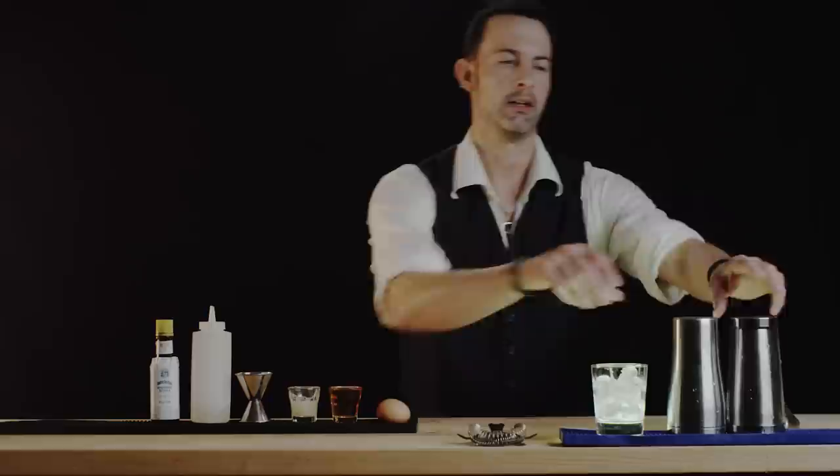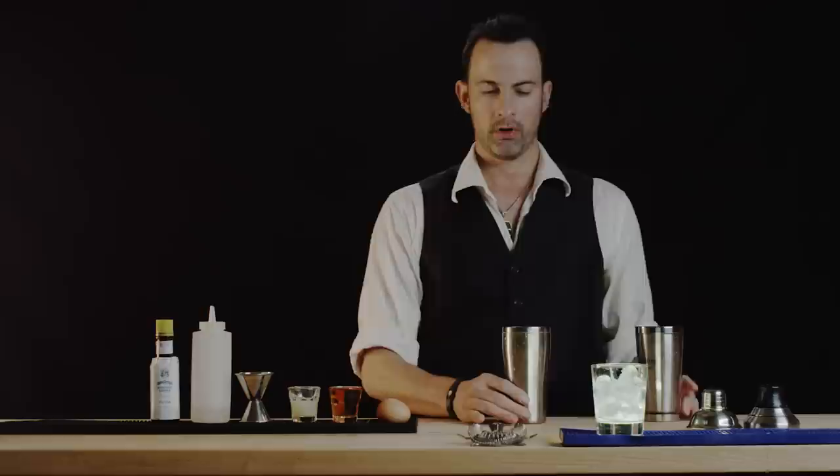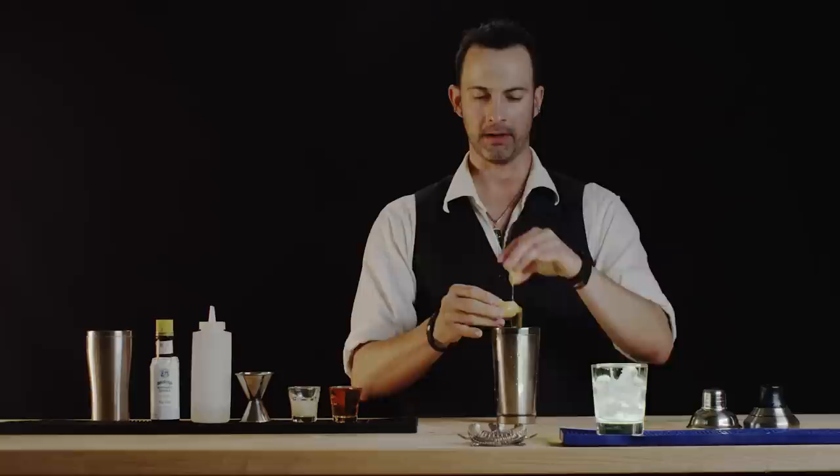First, let's put a little ice in here. And before we put in the liquor, let's build our froth. We're gonna need some egg white to do that. We'll crack the egg and rock the yolk back and forth about four or five times until the egg white separates itself.